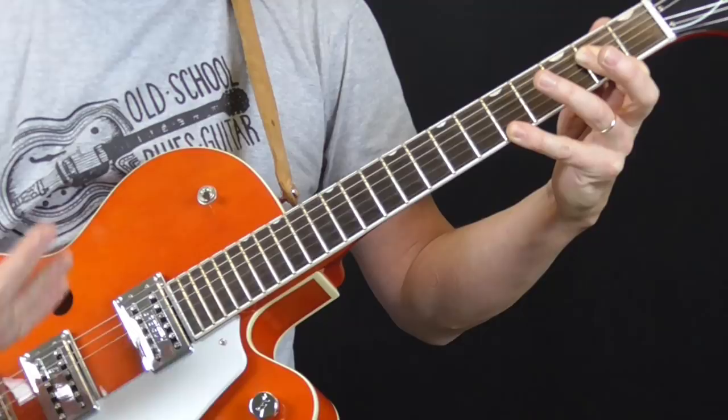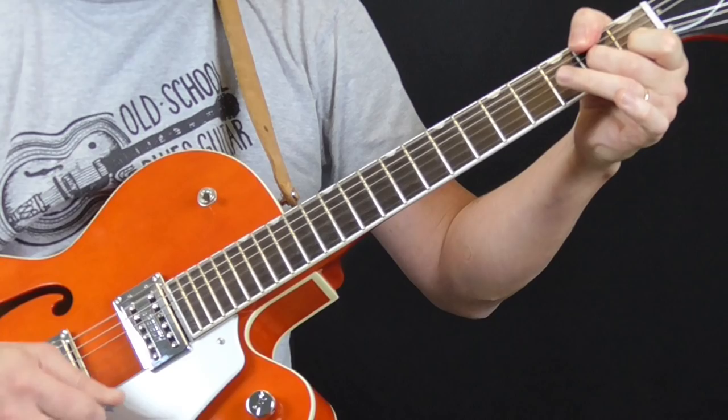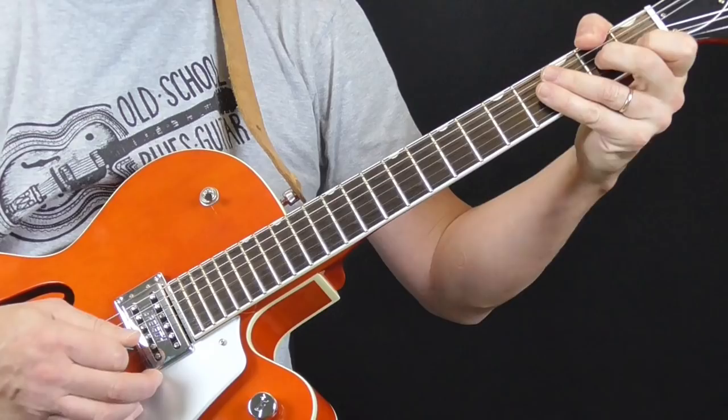You're going to hear that a lot in this Eddie Taylor style. The chords for an A shuffle — we're using basically this long A whenever we play an A. You also need to know a D7 played a little bit differently, more in the country blues style. I've got my thumb on the second fret of the sixth string, and then my first finger is on the first fret of the second string.